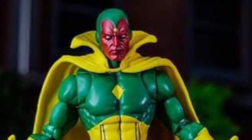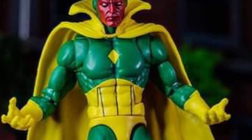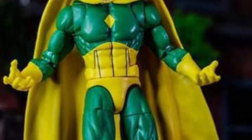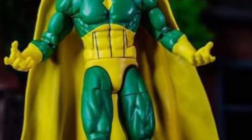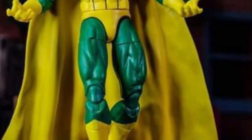Alright, so coming to us from our friend Agent Gomez over on Instagram, here's some in-hand images of the new Marvel Legends Retro Vision. Color-wise, it looks really, really good — not bad at all. I like the way they've actually captured the colors of Vision from the comics.